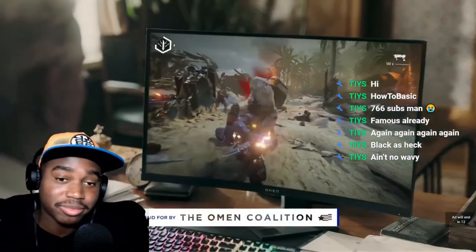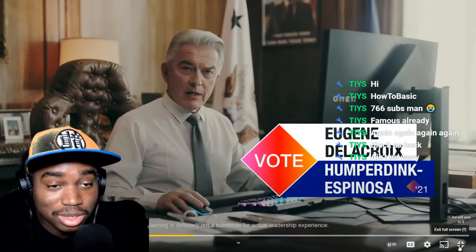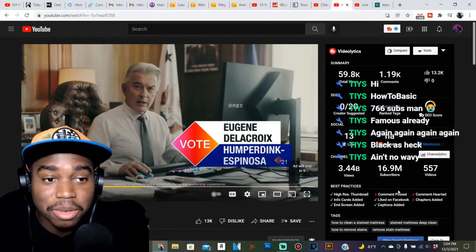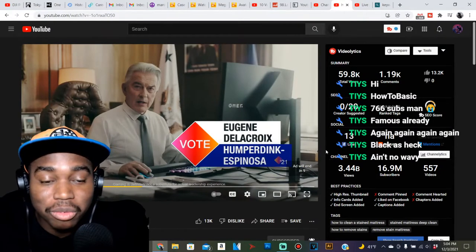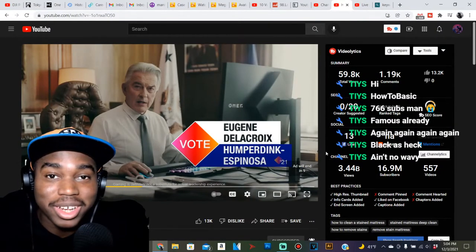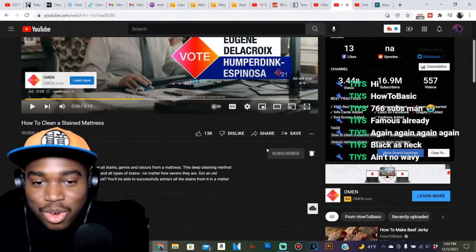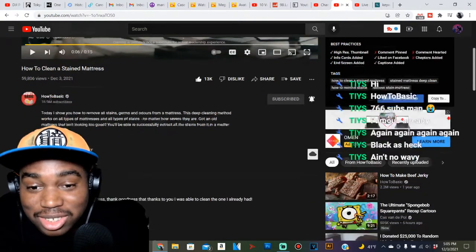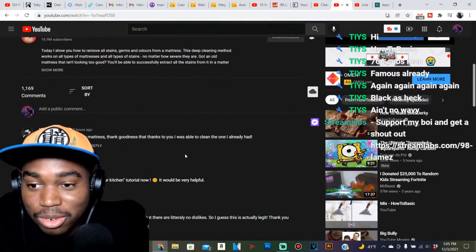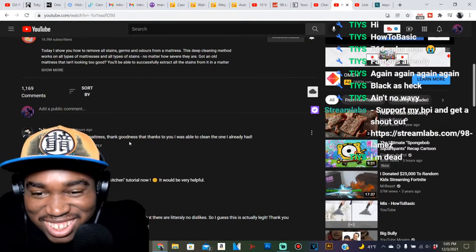I don't know if it's just me, but that caught me completely off guard when he made the entire room go dark. I haven't seen a HowToBasic video in a long time. Let me leave that video — sheesh, my G. I was just about to buy new mattresses. Thank goodness.